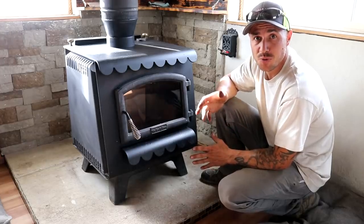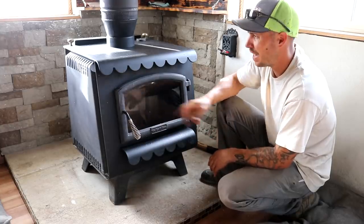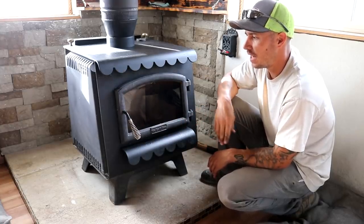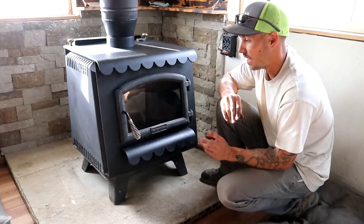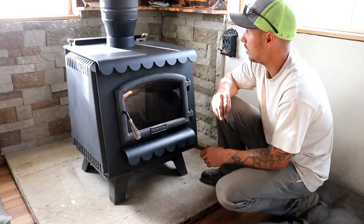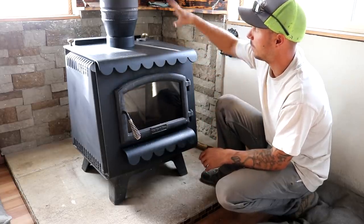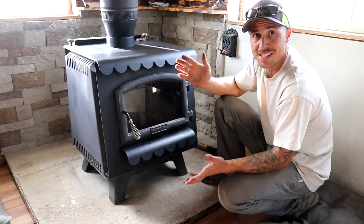Alright guys, our wood stove revamp and cleaning is all done and we're really happy with how this turned out. We did three coats of paint on there and we're going to let that dry for a few days, make sure it's really dry, and then we're going to get a nice hot fire going in the wood stove to cure the paint — it should dull up a little and kind of blend in with the rest of the paint. But that's going to do it for the episode today and we'll see you guys next time.